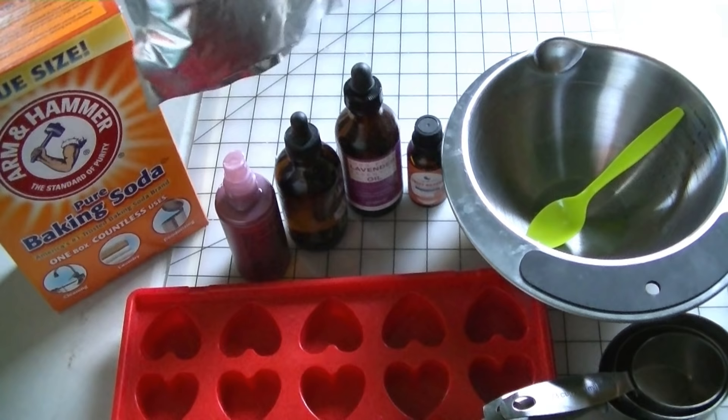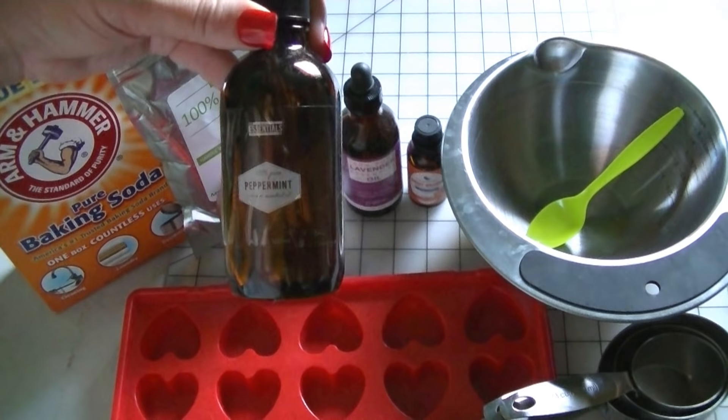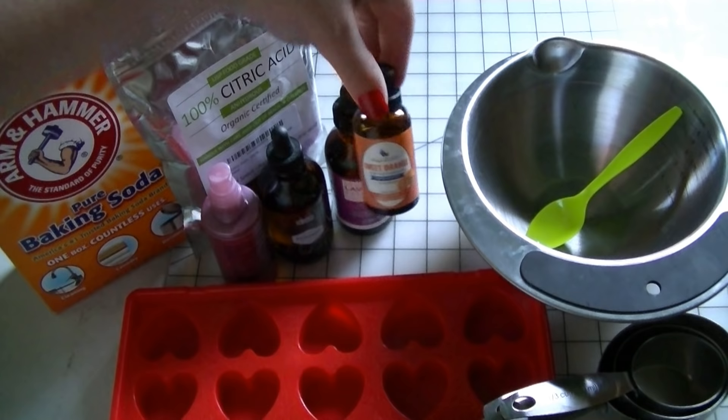You need some baking soda and a package of citric acid, which you can get on Amazon — I'll post the link in my blog post. You can use any three essential oils you want. I'm using peppermint, lavender, and sweet orange. Those are all the ingredients you need.